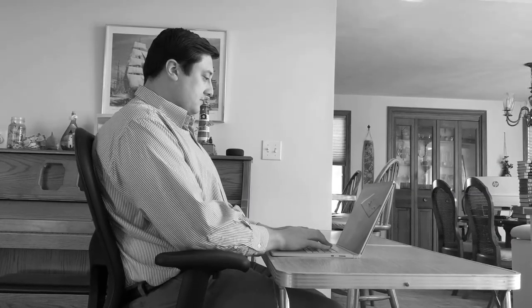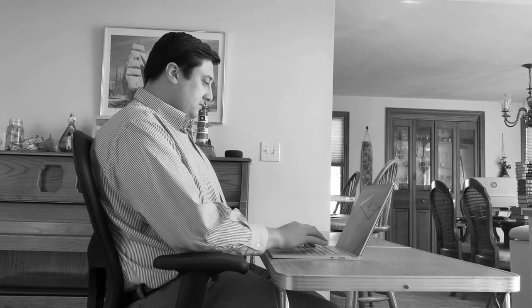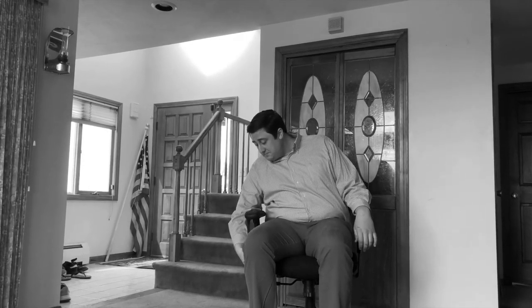Don't slouch. Make sure you are sitting upright with your shoulders back to maintain a healthy posture. And finally, don't jam your legs. Make sure there are two to three finger widths between your seat and the back of your leg.